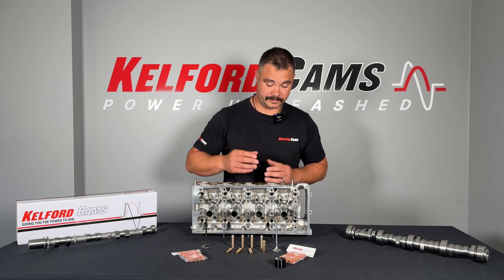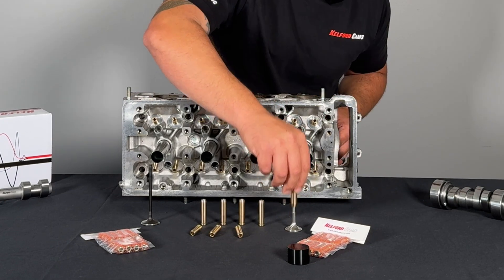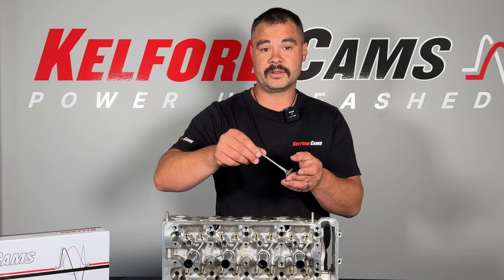The valve guide is found in the cylinder head. As the name suggests, the valve guide guides the valve. Without the valve guide, this valve would just flop around in the cylinder head.